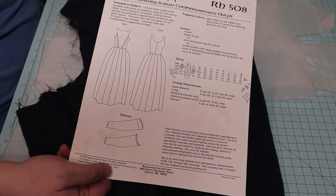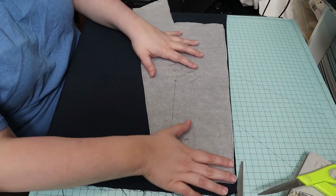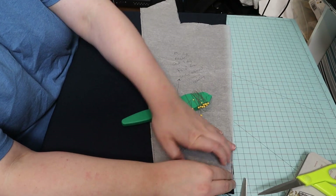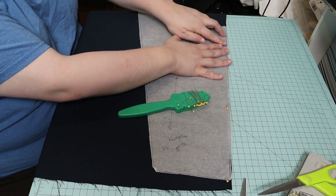My first step in creating this historically inspired Snow White costume was to cut out the bodice of the fashion fabric, which is a dark blue crepe back satin. I'm sure it's poly — it was in my stash. And the bodice is only two pieces, which is great — makes it easy to put together.